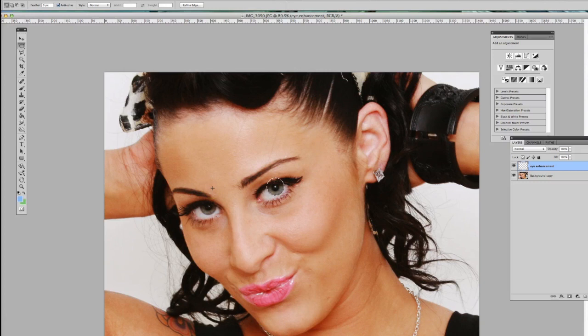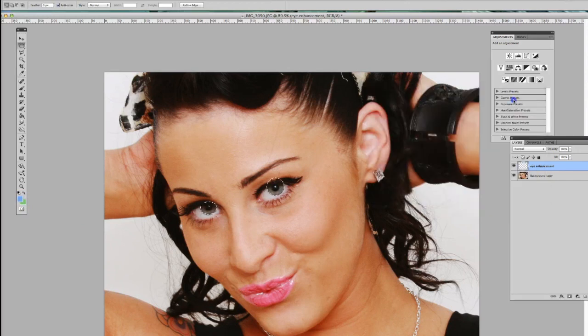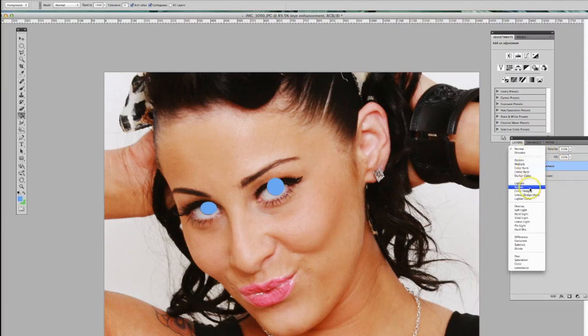If you press Shift again — hold it and you'll see a little plus sign — and drag, that adds to the existing marquee. Now choose a good blue color to make the eyes more blue, then go to your paint bucket and fill it in. Deselect by pressing Command+D, or on PC press Ctrl+D.